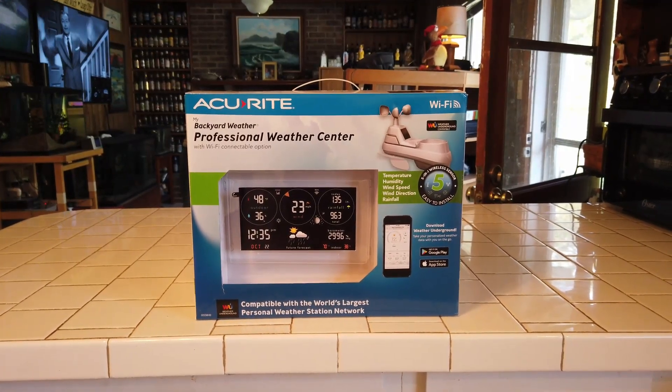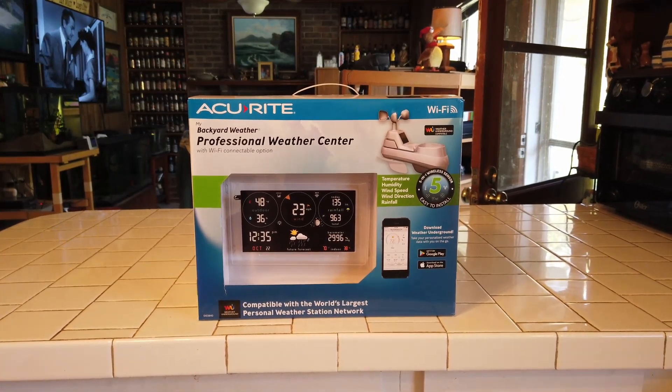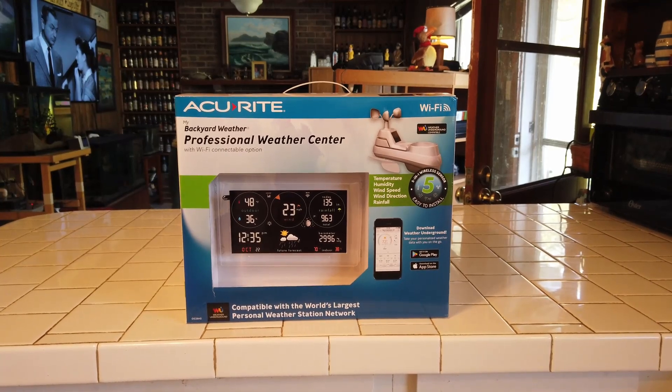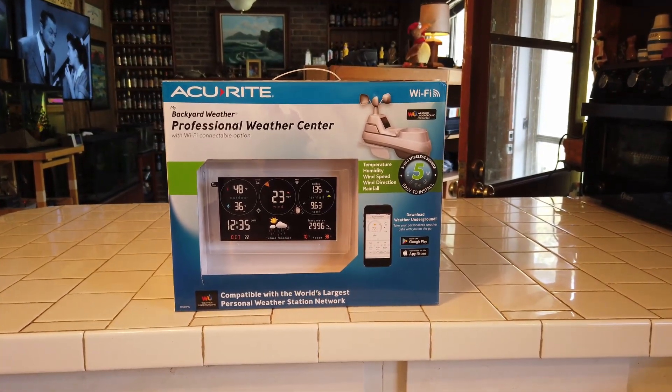Hey guys, I wanted to show you that we got one of these Accurite Professional Weather Centers. We picked this up at Home Depot and it accurately gives you the weather conditions in your backyard.